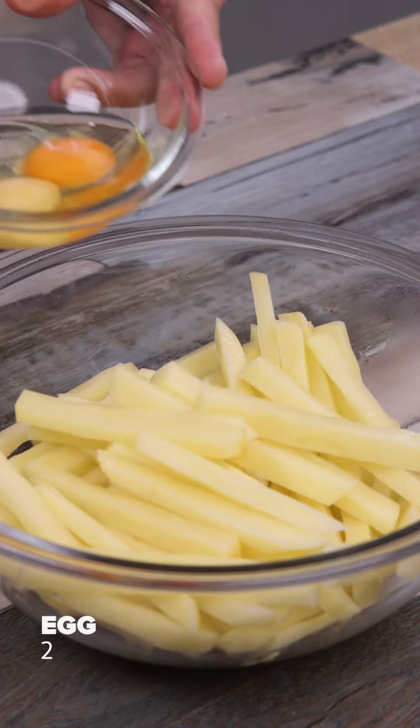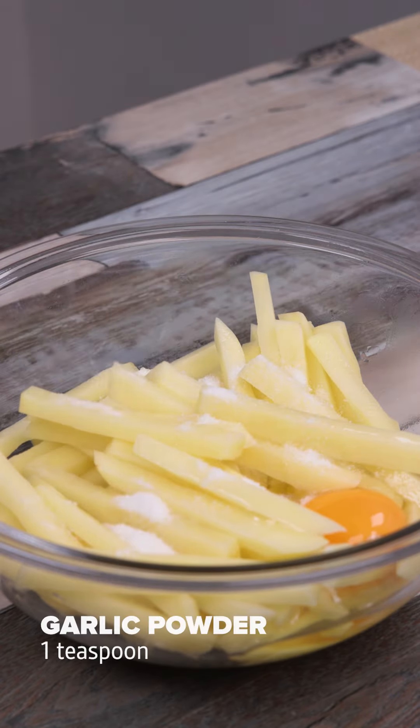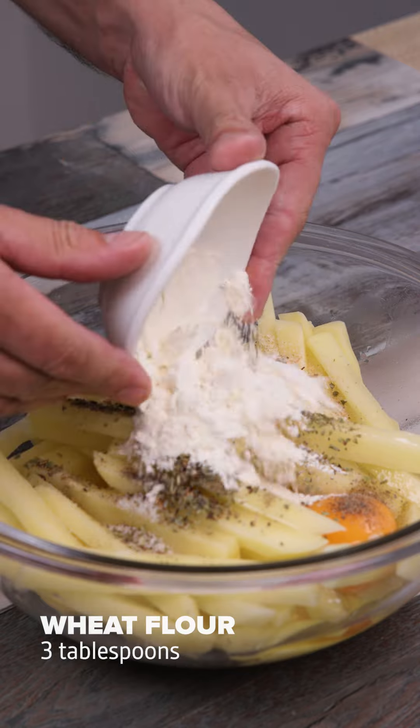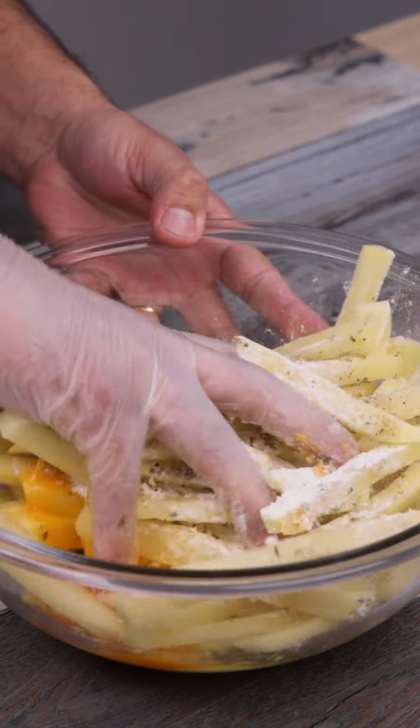The next step is to put the potatoes back in the bowl. I'm going to add two eggs, one teaspoon of salt, one teaspoon of garlic powder, half teaspoon of black pepper, one teaspoon of oregano, and three tablespoons of wheat flour. Then mix it really well with my hands.